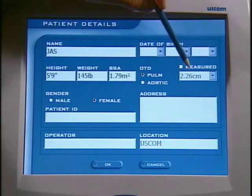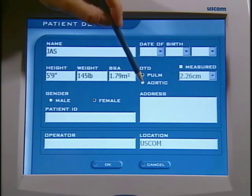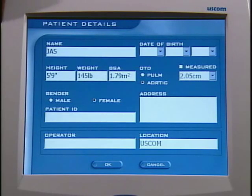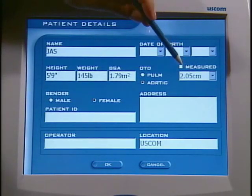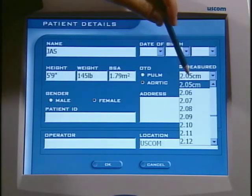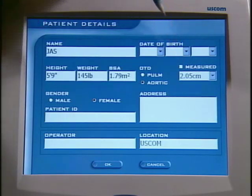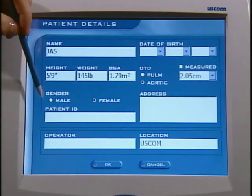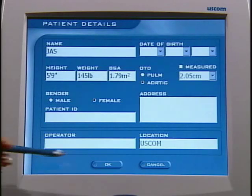If I touch pulmonary, you see that the outflow tract measures 2.26 cm. If I touch aortic, you see that the algorithm gives 2.05 cm. If you want to override this measurement, for example in a patient that has aortic stenosis, touch the measured box and scroll down to the valve area that is correct for that patient. Gender is the final required parameter here. The other parameters are optional, including date of birth, address, and operator.